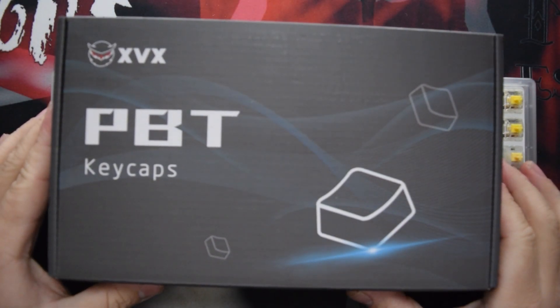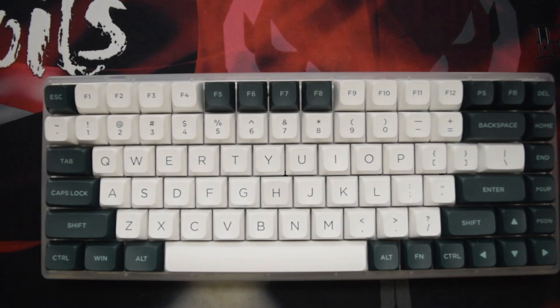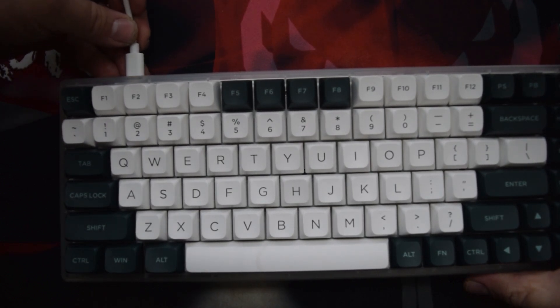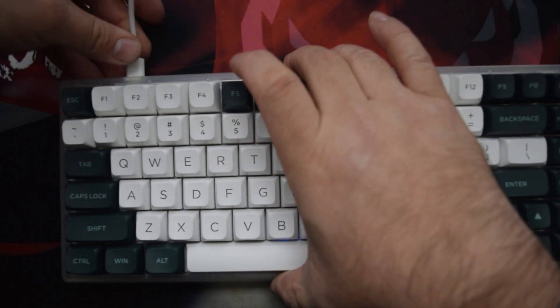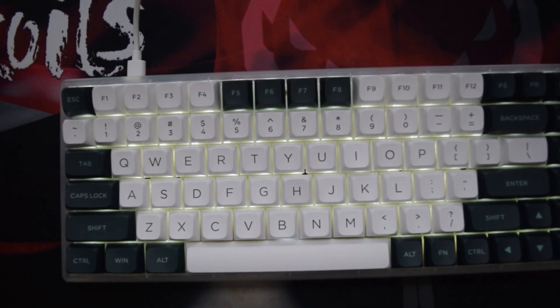We're going to do some XVX PBT keycaps — I think this one's called the Forest. Seriously, I love this keycap set; it looks amazing. Alright, we have it turned on — look at that.